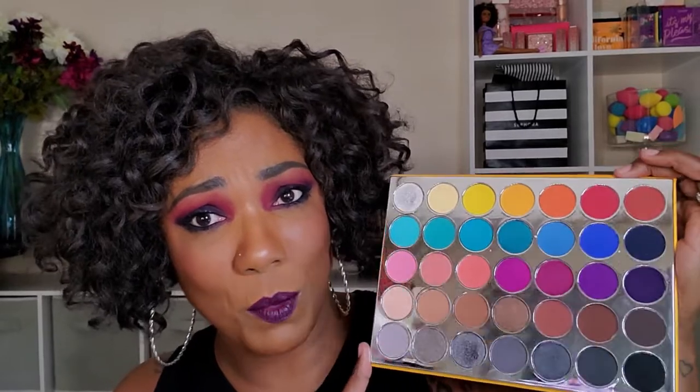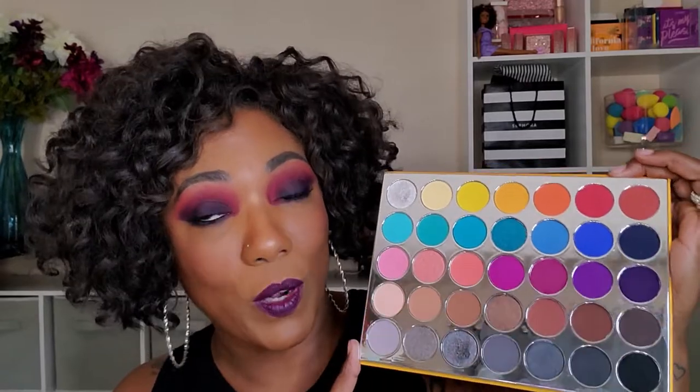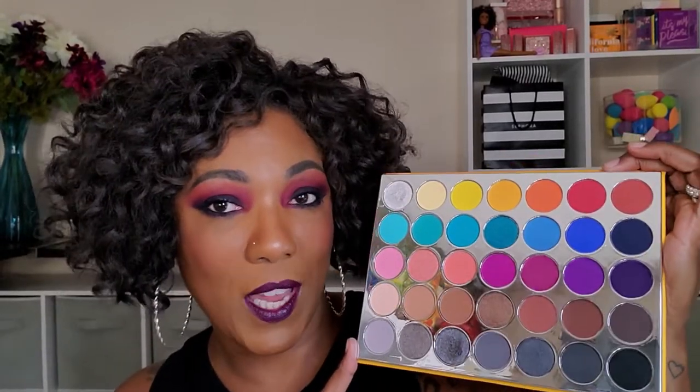So yeah, $28.74 for this palette. You do get 35 shades, I believe. It's a nice number of shadows for that price, and like I said, the quality is just really nice. So let me go ahead and swatch this palette for you guys so you can check it out, and then we'll move forward into this look.